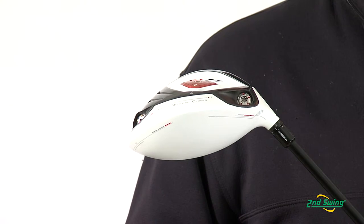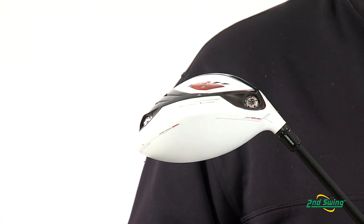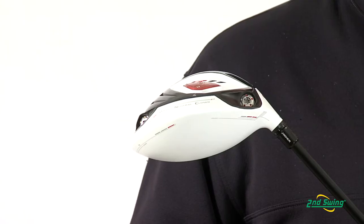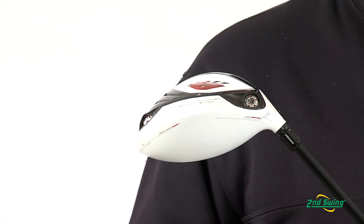All these combined equal 48 different adjustments, which allow you to fine-tune the driver to your swing. The R11 has a 440cc head with a dampened, muted, soft feel for a well-balanced club that makes it very easy to swing.